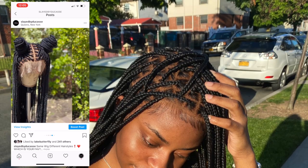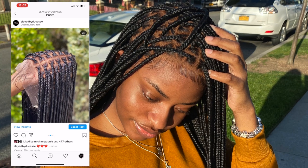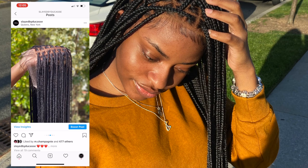This wig took me a very long time to make — it did not take me less than a day. This wig is 50 inches long and I'm a slow braider, so comment below your guesses on how long you think it took me to make this wig.